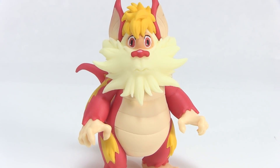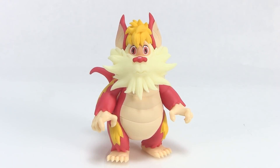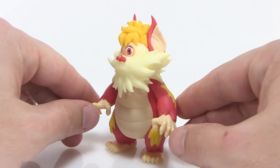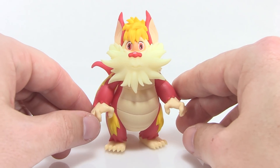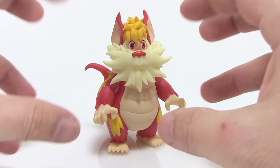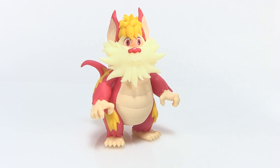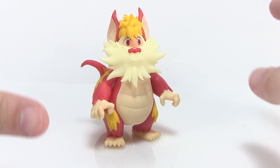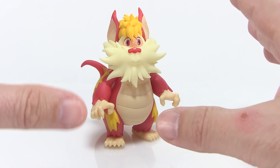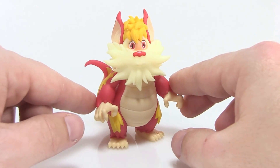Hey guys, I am Pixel Dan and today I wanted to show off this incredibly cool custom ThunderCats Classics Snarf action figure made by my good friend Joe Amaro. This is a custom, handmade piece of Snarf that is in scale with the Mattel ThunderCats Classics action figures. If you were a collector of that line, you know that it ended prematurely — we only got a couple figures before it was axed, so we're missing all kinds of characters, one of those being Snarf.